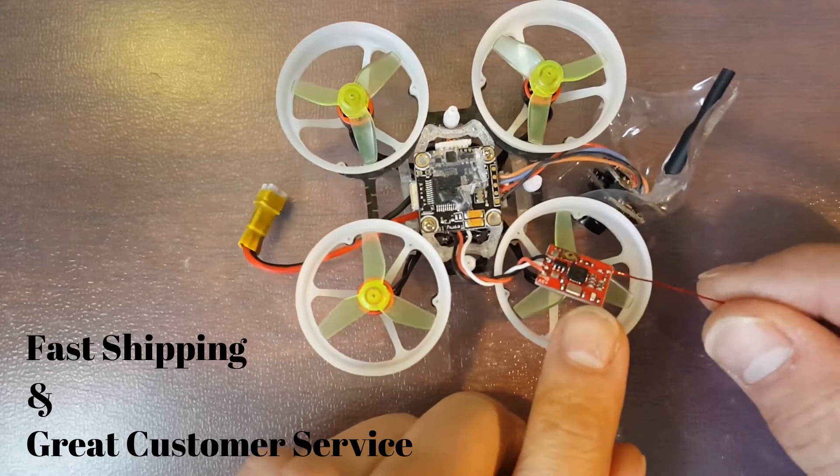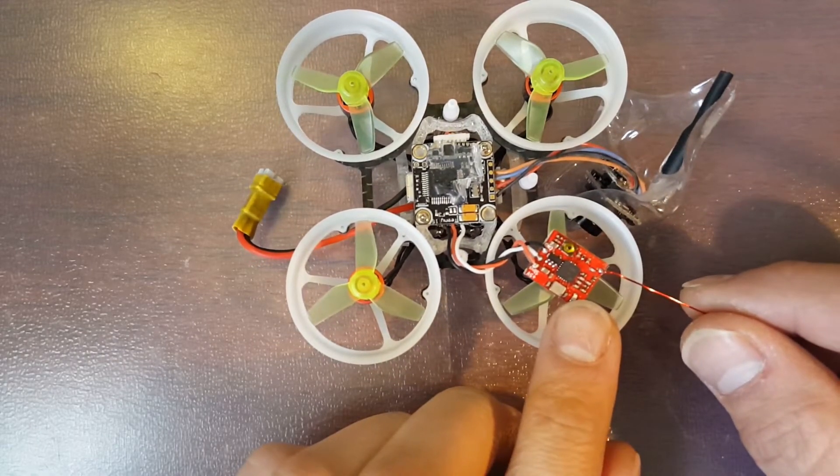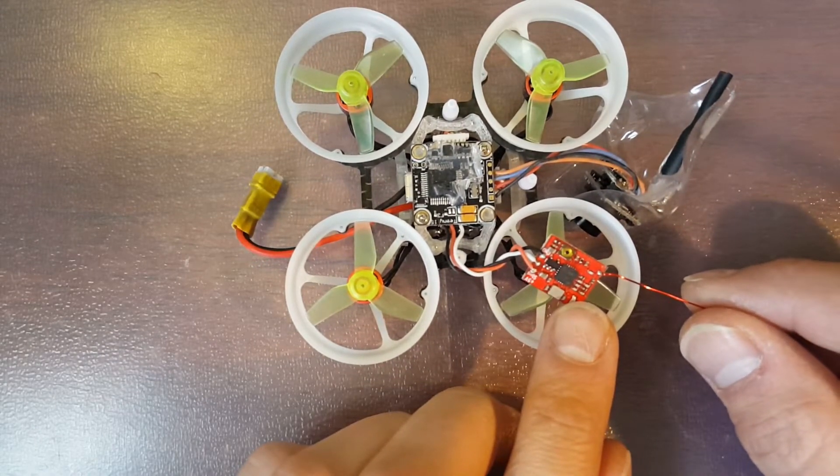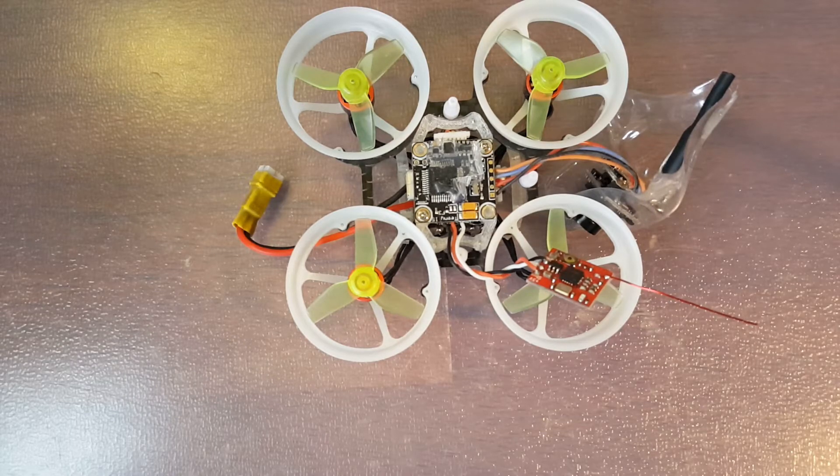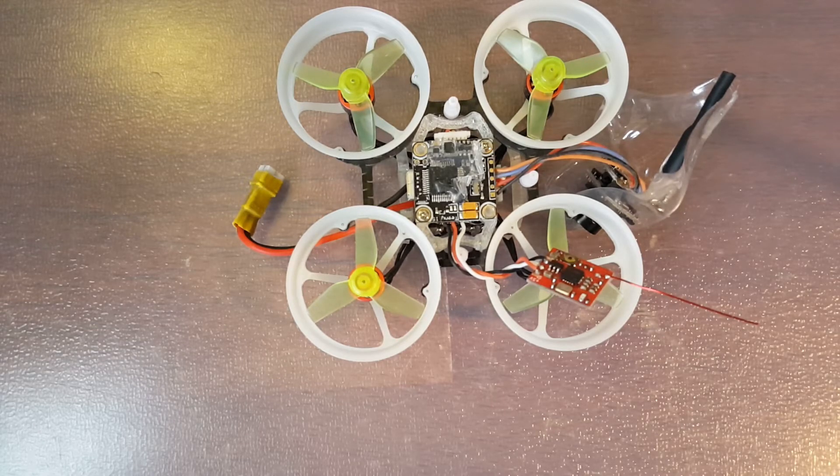I'm really impressed with this receiver. I'll have a link in the description. If you guys have any questions, feel free to ask. I'm always happy to answer them. If you could like, share, and subscribe, I would really, really appreciate that. It definitely helps me out and my channel. I think that's going to be all for me today. I hope everybody has a good one. And as always, fly safe and fly often.